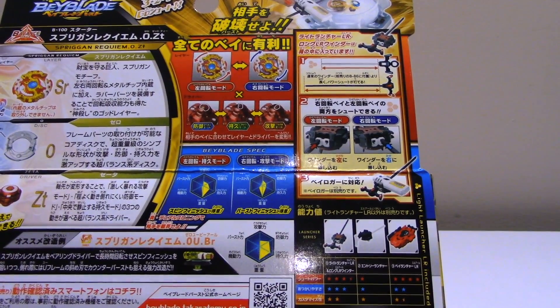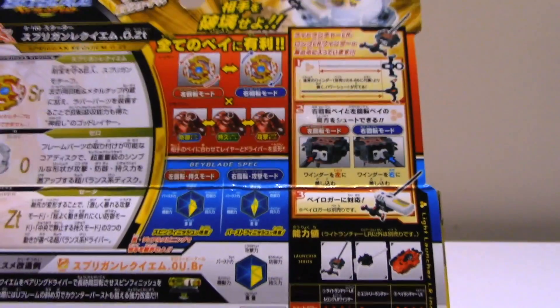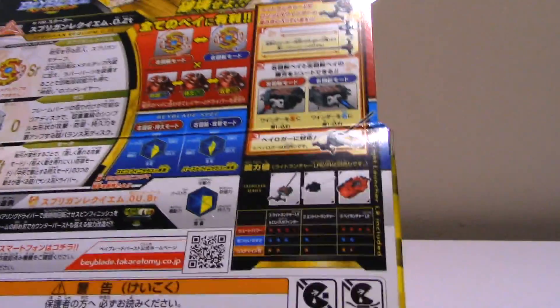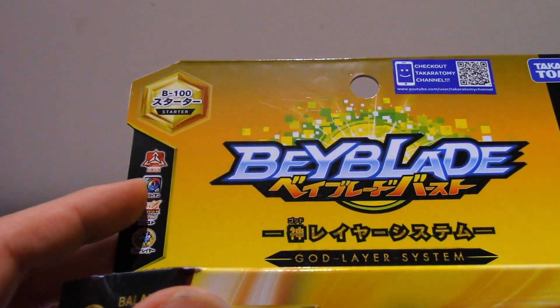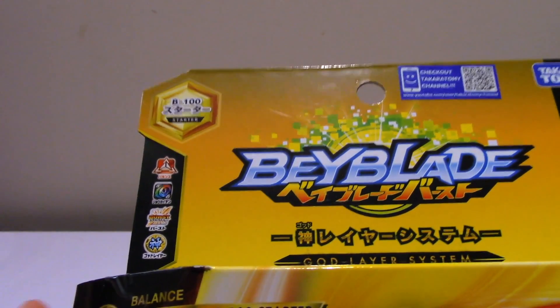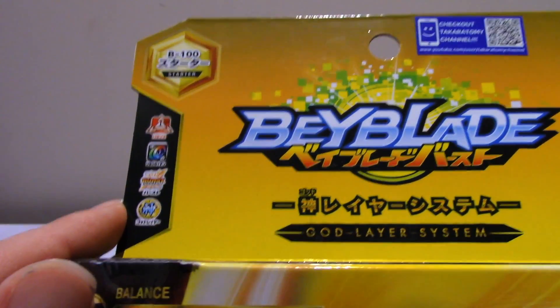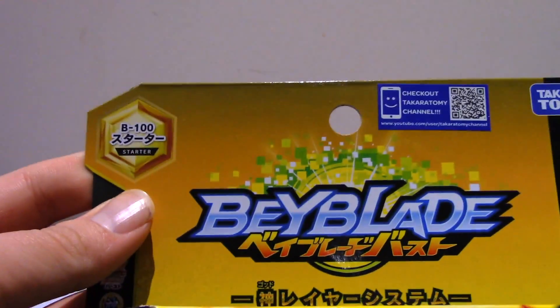This is a unique Bey for a few reasons. One, it's left and right. Two, it has a multi-purpose driver with three different tips - pretty cool. There are some stats here on the exclusive winder and launcher, and I believe this is one of the stronger ripcord launcher systems. It's a balanced type. I believe that might say the God system - it's B-100.